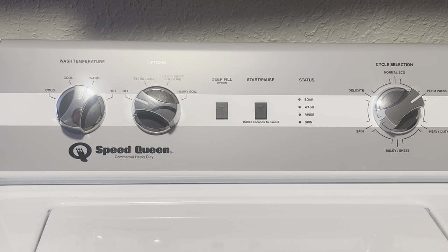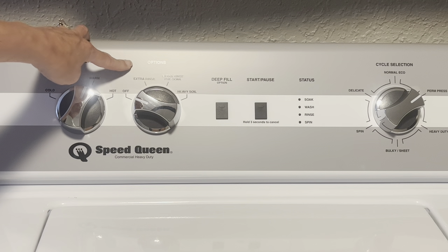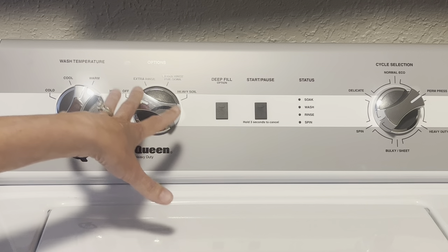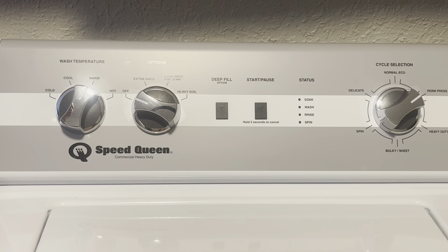This one's very simple to use. It's got four different water temperatures — I can choose between cold, cool, warm, even hot. And then if I need an extra rinse, I can turn it on, or an extra rinse with a pre-soak and heavy soil. So I've got options depending on what it is I'm washing.